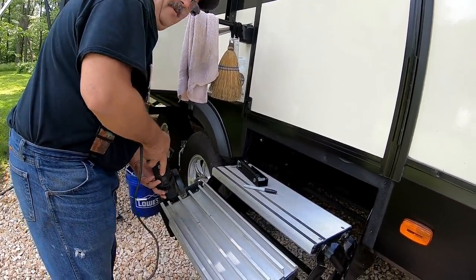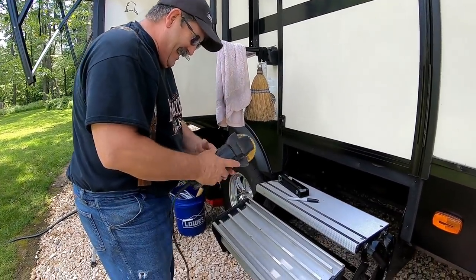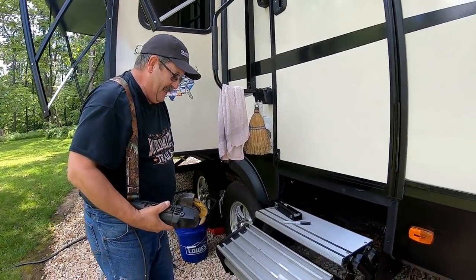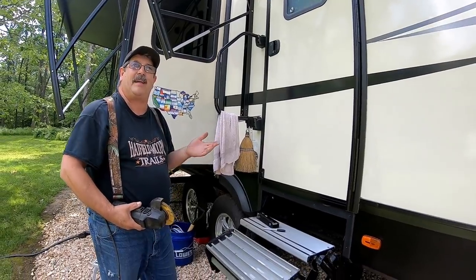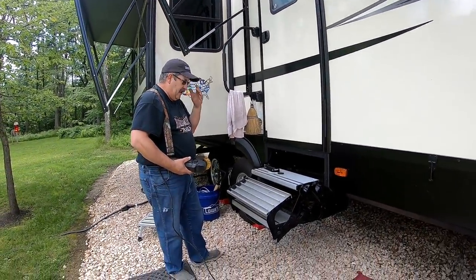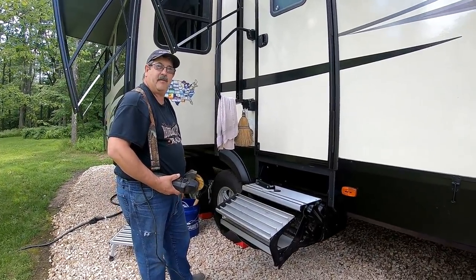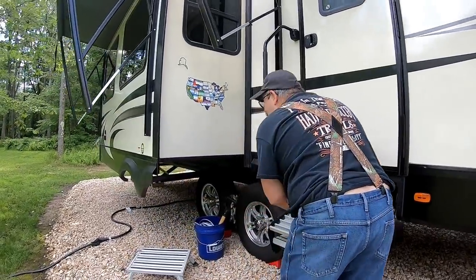Oma loves it when I pull out power tools to do a job. It might get a little loud so I'm probably going to have to edit the sound out. You ready? All right, let's see what happens. I need to get on that side now.